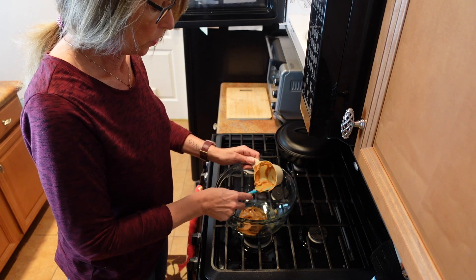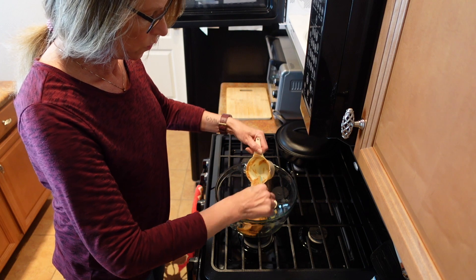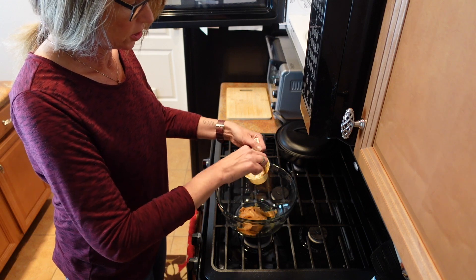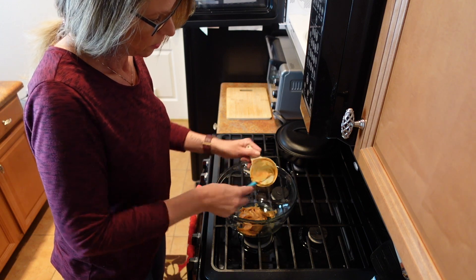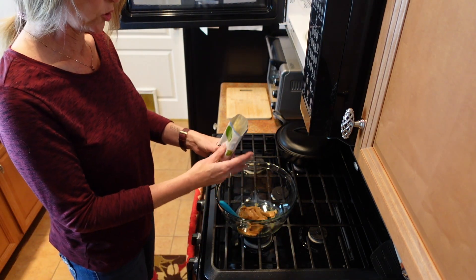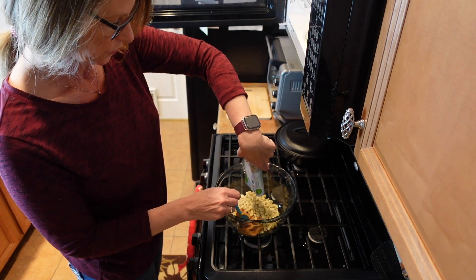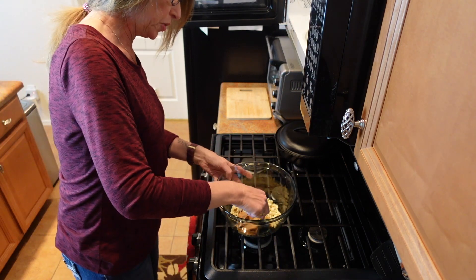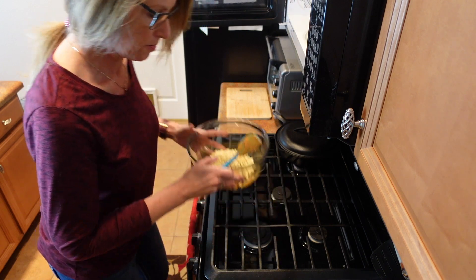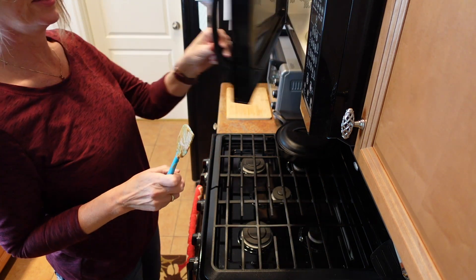We're just going to zap it in 30-second to one-minute increments depending on your location, your elevation, etc. This is a nine-ounce bag of white chocolate chips, and we're going to put those together and stir them, making sure they're all melted before we add the condensed milk.